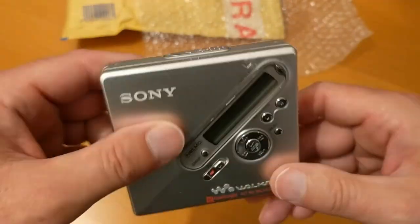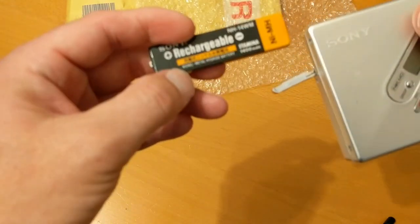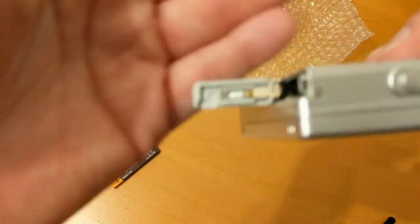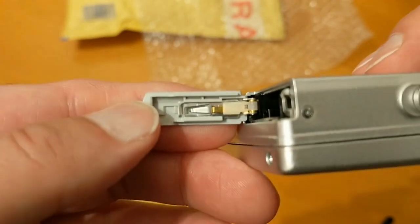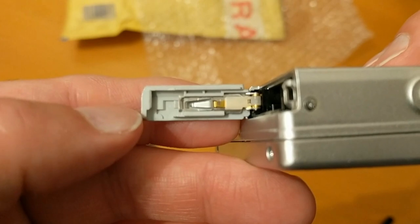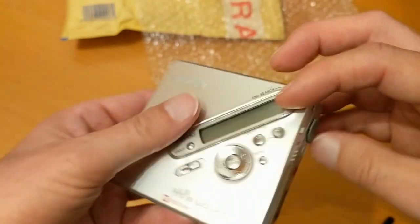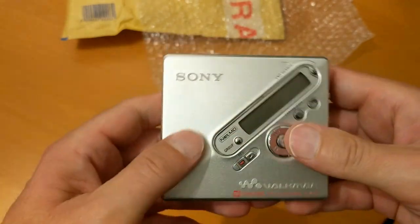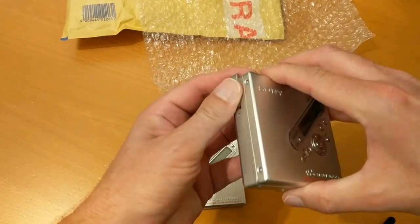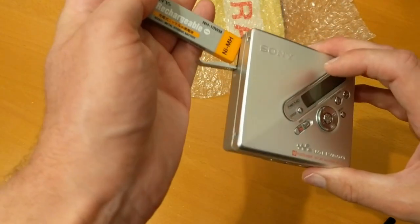Otherwise it looks okay — it's quite heavy actually. It's got a battery in it, so that's the original battery that came with the unit. Normally something this old you'd find the battery contacts are corroded, so let's have a look — they look okay, so that's a good sign. I think the thing to do is take out the battery I know is working and charged, and see what happens.